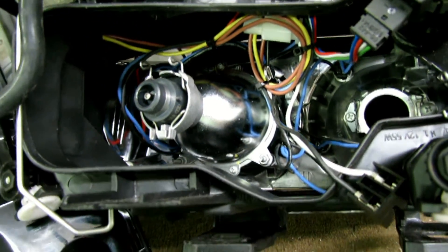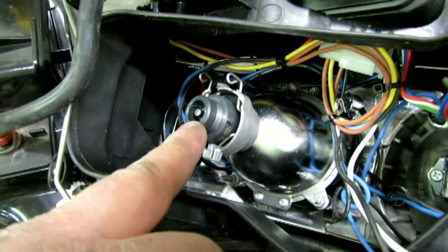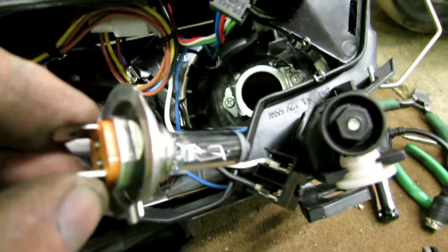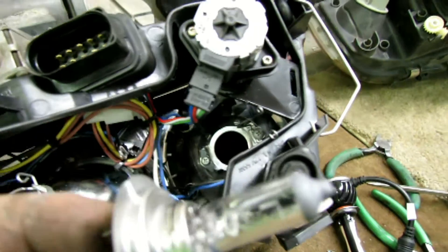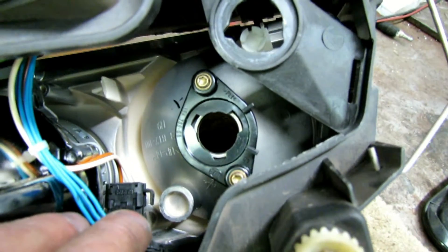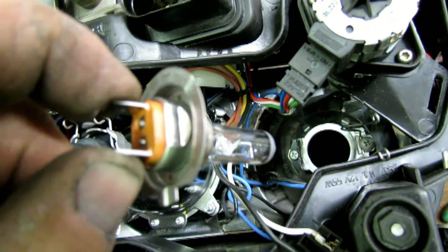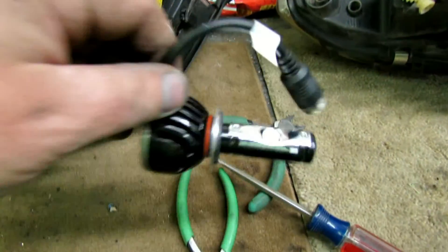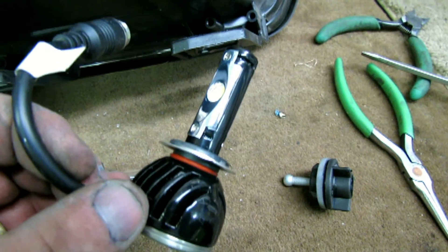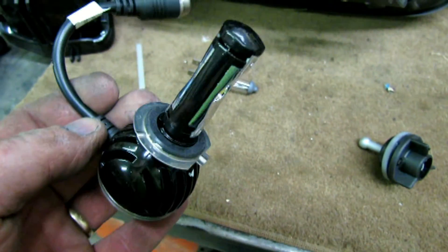The HID lamp is the same as OEM — same mount, same connector, interchangeable. The high beam is halogen and they differ: the new lamp uses an H7 mount while the original is H9 bayonet — they are not compatible. This doesn't matter since the new lamp comes with an H7 included. In my case I'm upgrading the high beams to an LED lamp matching the color temperature of my HID low beam, so get the H7 style if you do the same.